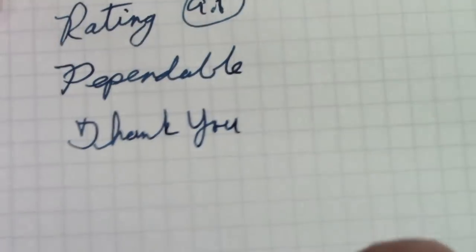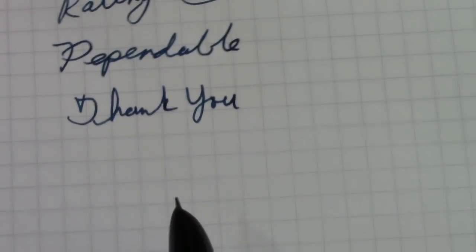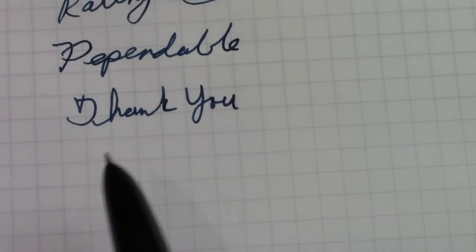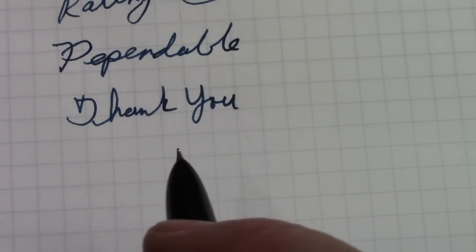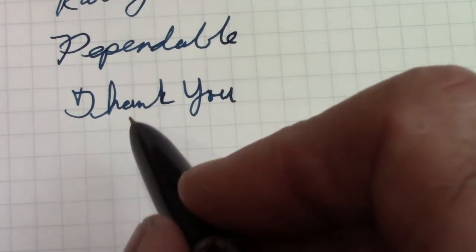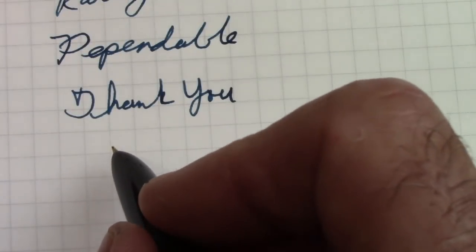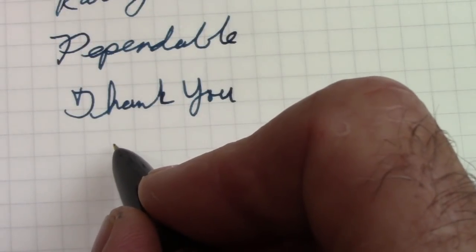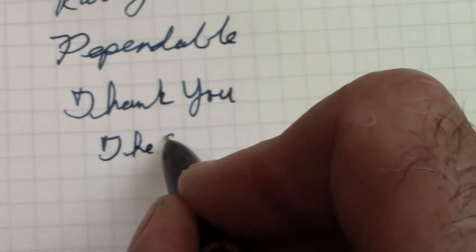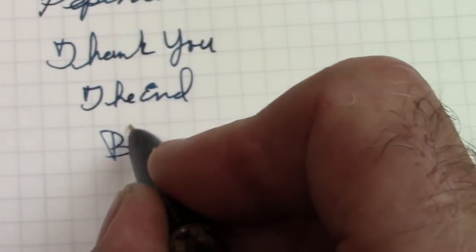Thank you for watching and thank my viewers for recommending this pen to me. I just enjoy it — from the first time I looked at it, to writing with it, to changing the barrels out, it's just been a pleasure and a great writing experience. May you have many great writing experiences as you explore this wonderful world of pens, nibs, inks, and paper. This is the end of this video — until the next one, bye.